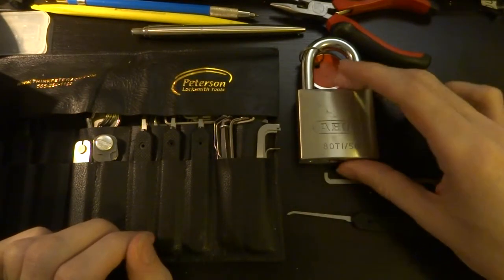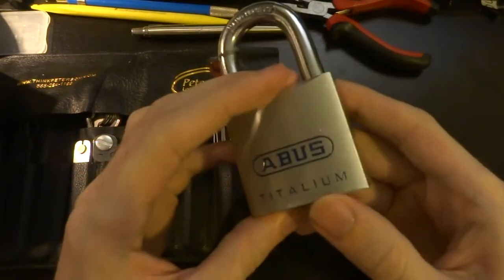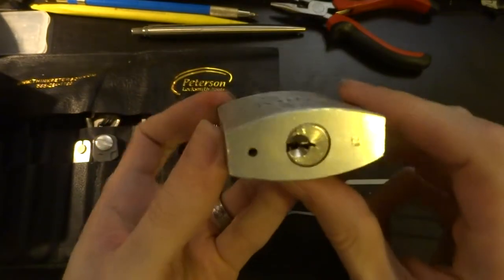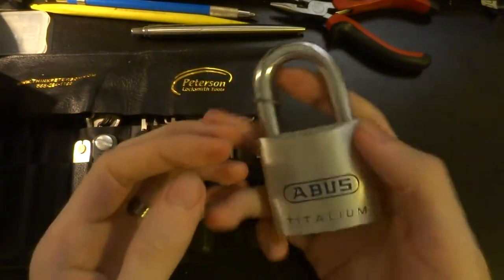Today we're going to look at the ABIS 80Ti50 — that's the ABIS model 80 titanium, 50 millimeters wide. Pretty solid lock.